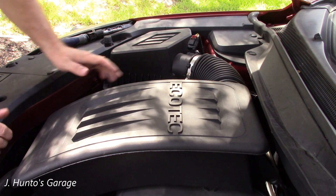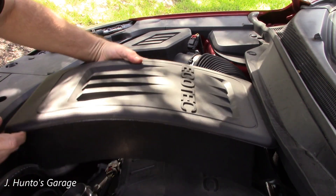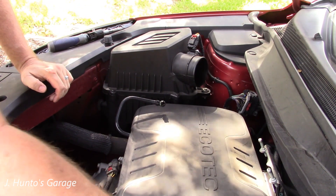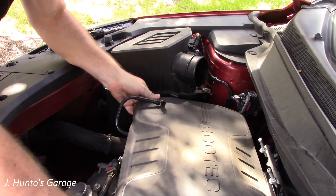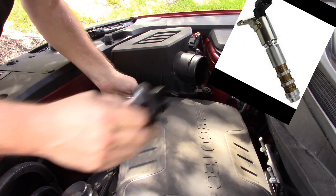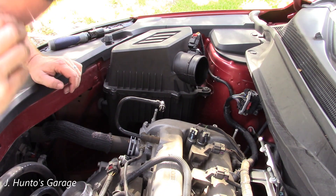There's a band clamp here and a band clamp down on the throttle body, and then there's a PCV hose that goes right into the side. And she's off — there's a fancy engine cover which I've never had off before. You've got to take the oil cap off to get that cover off.